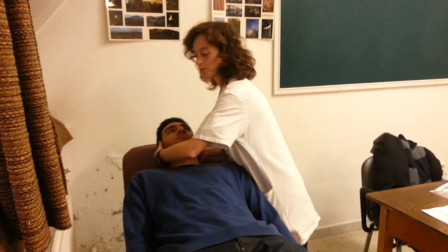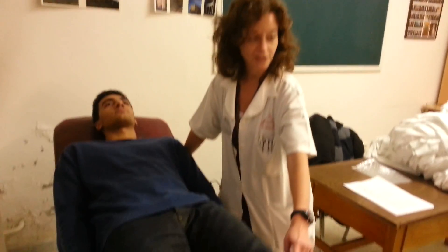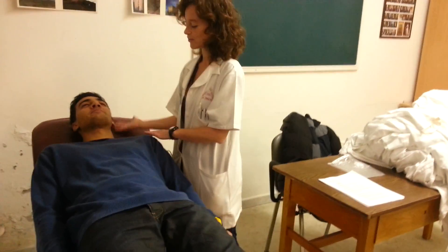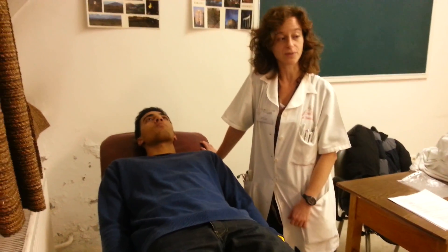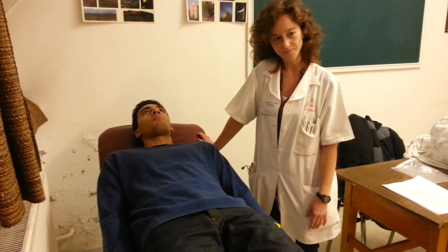To examine the Brudzinski sign, the same thing is performed: this neck flexion. But if it's positive, then the reaction will be a reflex of the knee. It's positive. With this movement, you can see that the patient has this reflex reaction at the knee. So that's the Brudzinski sign — and it's also a meningitis sign.